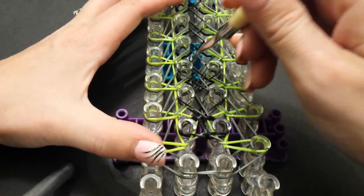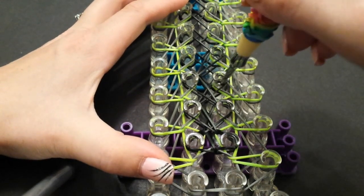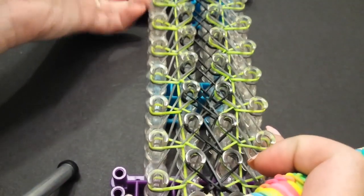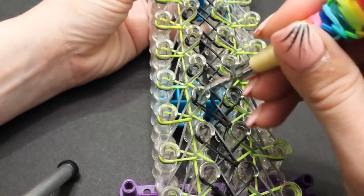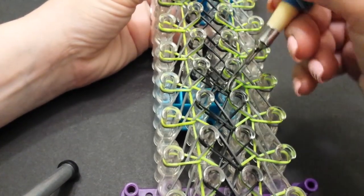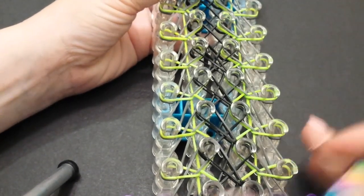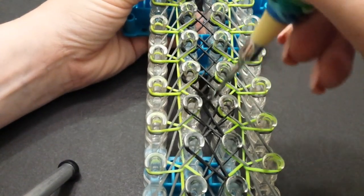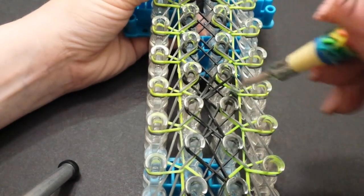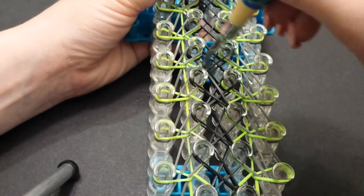It does look a lot nicer if you try to keep your bands nice and straight. This part is pretty simple — pretty basic because you're just bringing them back to themselves. My black bands always want to twist — I hate that, because I like using black.